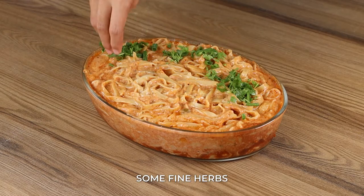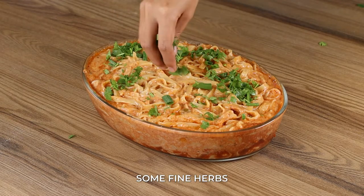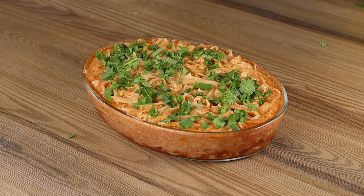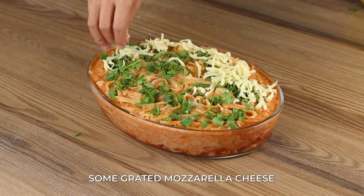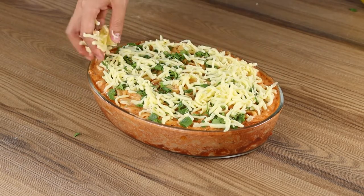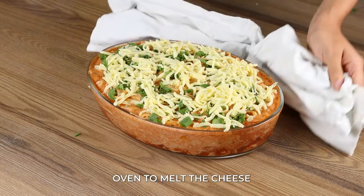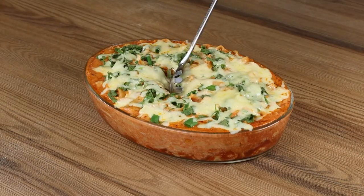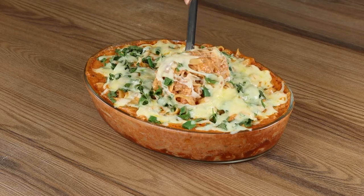Finally, add some herbs and some grated mozzarella cheese. Put it back in the oven to melt the cheese. And our recipe is done! Look how delicious it is!